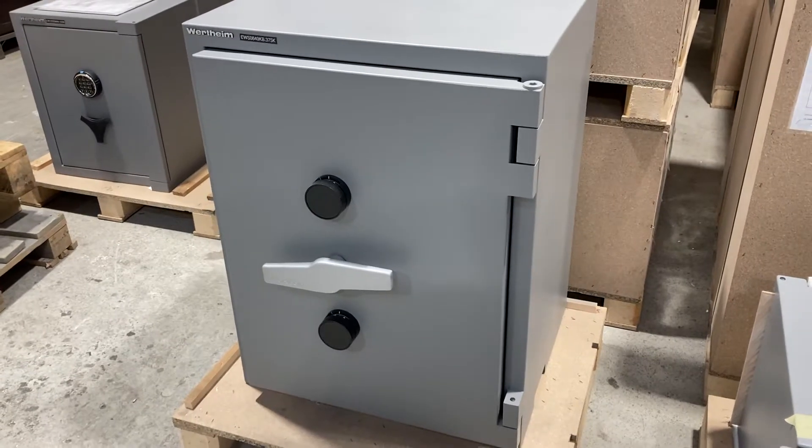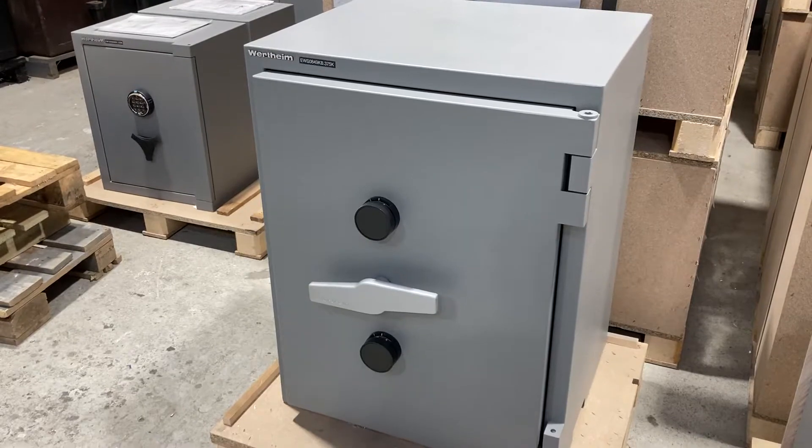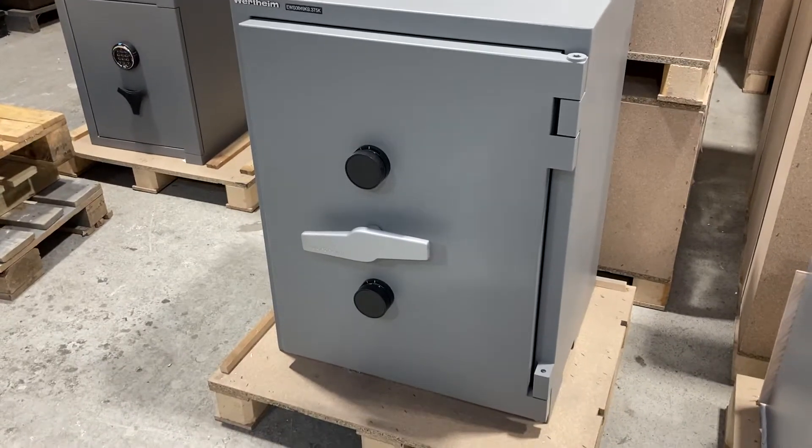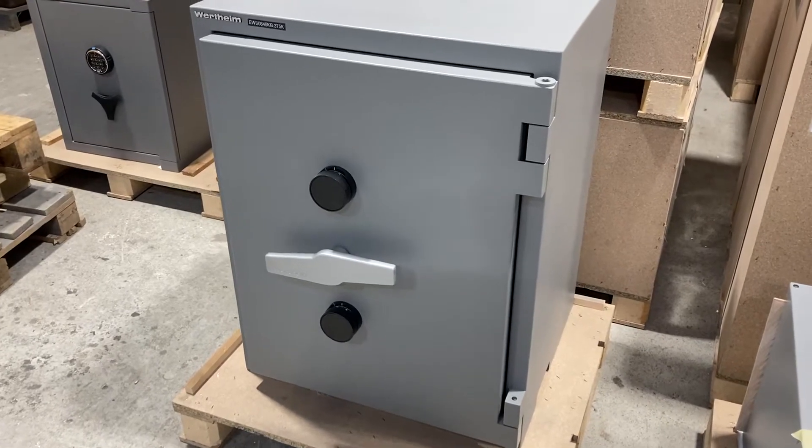Today's video is on the Wurtheim EWS 0849 KB high security safe. This is the most high security safe we have brand new in our showroom at the moment.